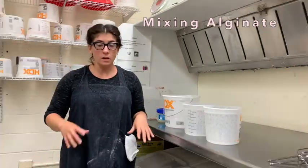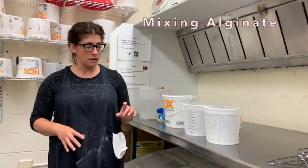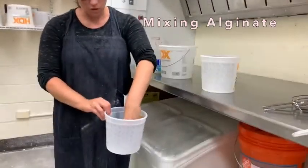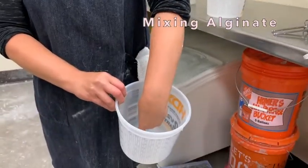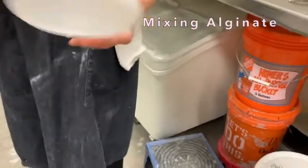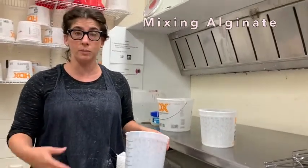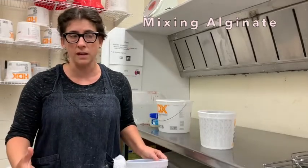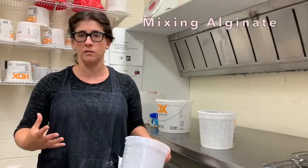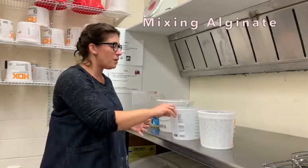Let's talk about mixing and the vessels you need. You want a vessel that can hold the object you want to cast — deep enough and roughly the right width. For any hand casting, one of the two-and-a-half-quart buckets is a good size. We also have disposable cups in the consumables cabinet, and I invite you to bring your own vessel if you have something specific, especially something tall and long — don't waste material by using a giant bucket for that.